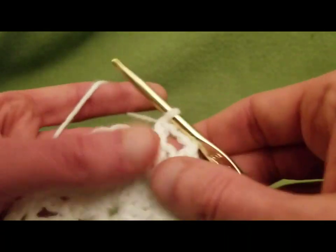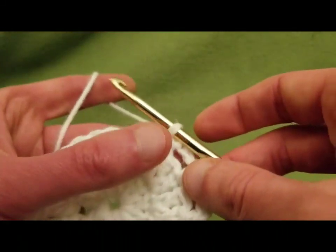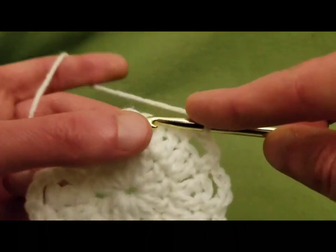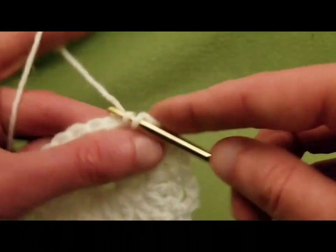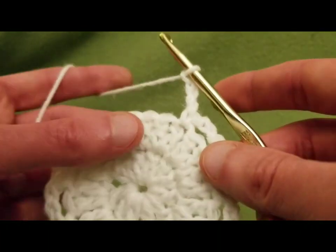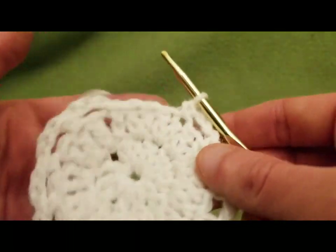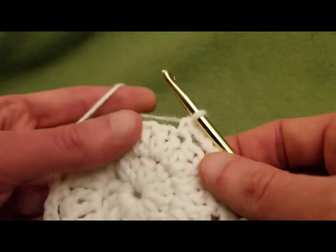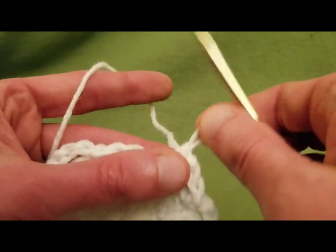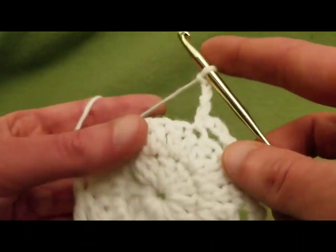You could use a different number of chains — I would say keep that number consistent throughout. If you want nice big open mesh holes, you could do four, five, or six. Just keep in mind that the more chains you do, the bigger the mesh is going to be. For me, I thought that three was quite sufficient.